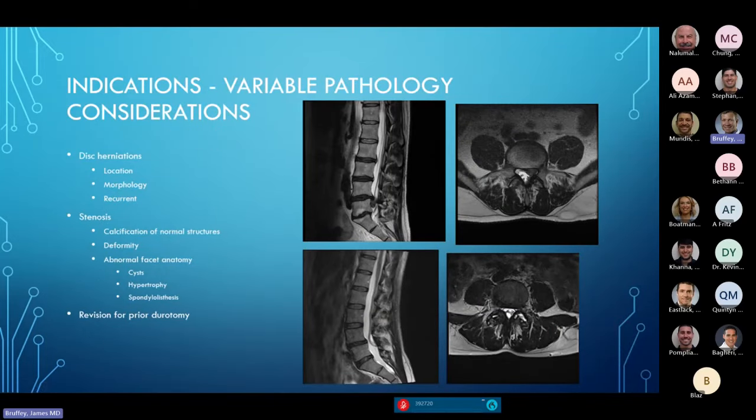There's variable pathology within these categories. Disc herniations are not all the same. Where is the disc herniation? What is its morphology? Is it primarily soft disc or is it calcified, which changes how you can approach and decompress it? Is it recurrent? Some of our hardest cases are decompressing a nerve that's already been decompressed — you don't have normal planes and you've got to go back in and re-decompress.